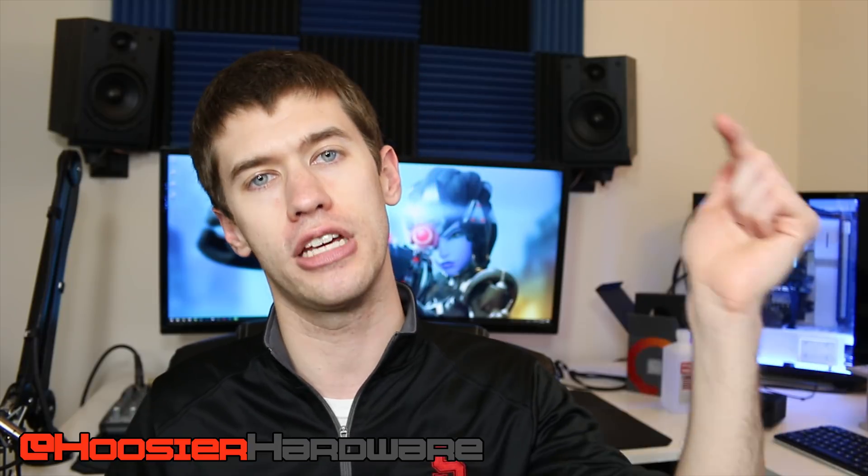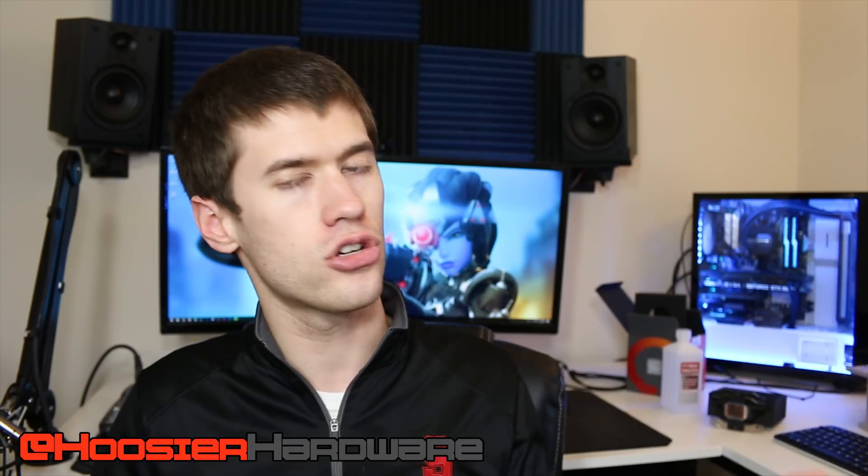If you like this content, give it a like, share, subscribe, and comment. If you have one of these APUs, let us know what overclock you're getting. You can also follow me on Instagram and Twitter at Hoosier Hardware. I'm Shane with Hoosier Hardware — I'll see you guys in the next video.